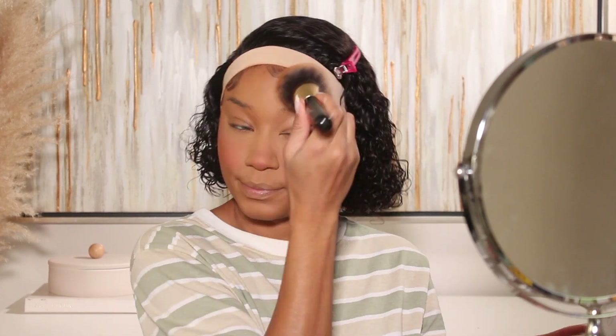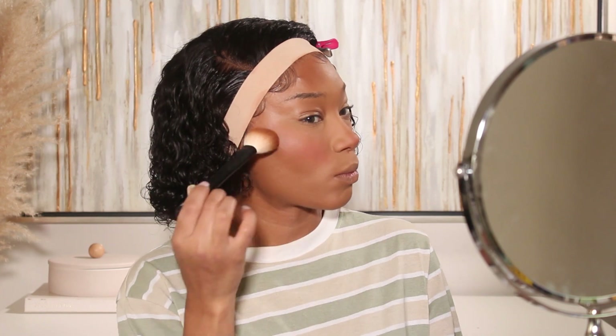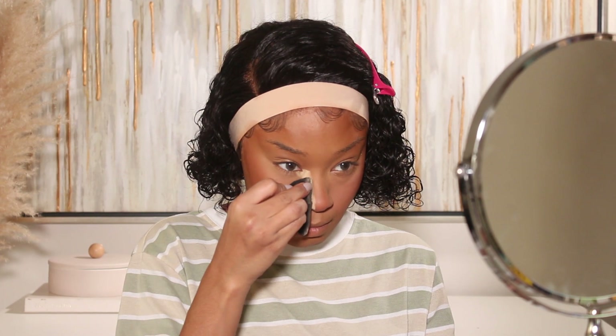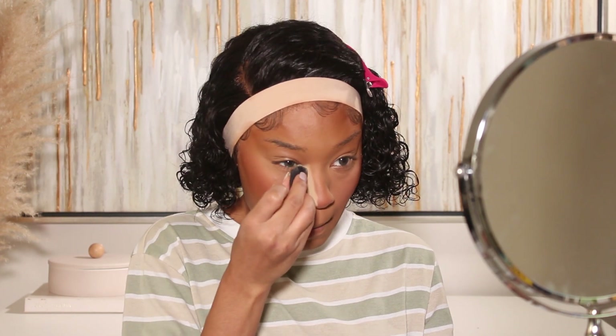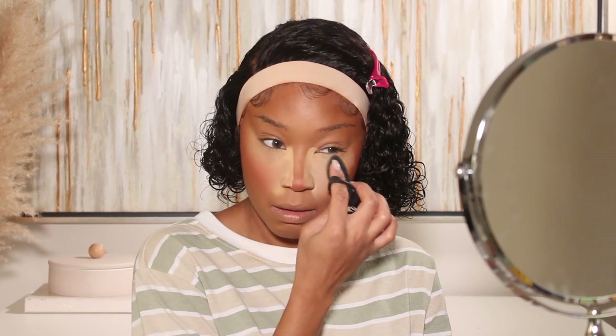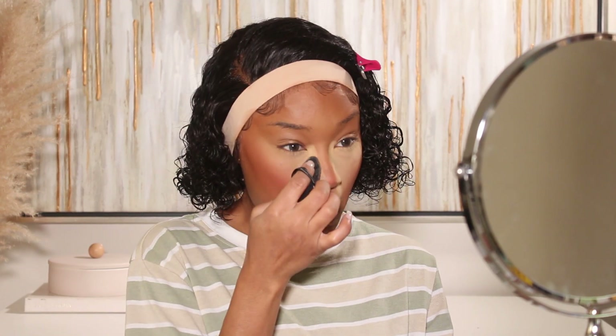I'll go in with Huda Beauty's Glowish Powder Foundation in shade 8 to set the rest of the face, and I'll use shade 11 as my bronzer. I've been really loving powder foundation as a bronzer — I feel like it blends into the skin so much better than an actual bronzer sometimes. Then for baking, I'm using the Huda Beauty Easy Bake Blue Setting Powder in shade Blondie — I'll snatch the sides of the nose and add a little on the bridge.